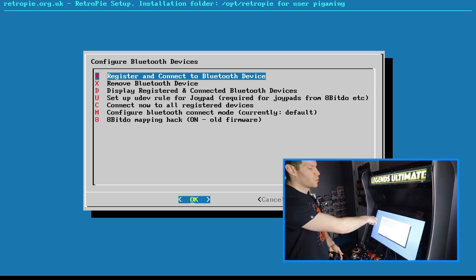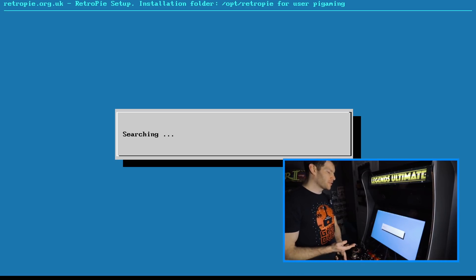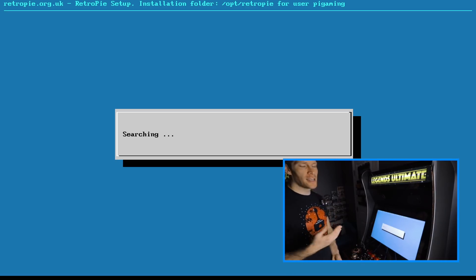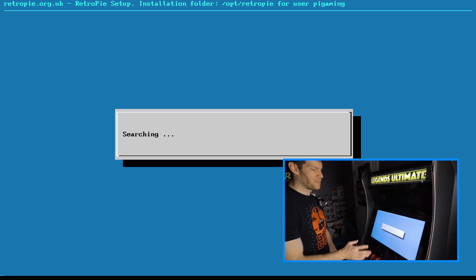We're going to do 'Register and Connect a Bluetooth Device.' It's going to search and will probably pull up any Bluetooth devices I've got turned on in the house — my PC, my phone, probably my wife's phone too. We're looking for something called something very similar to our firmware name, the HA8800. Depending on your Bluetooth connectivity, it may take longer for some people.